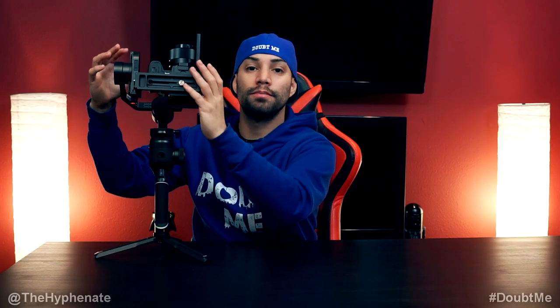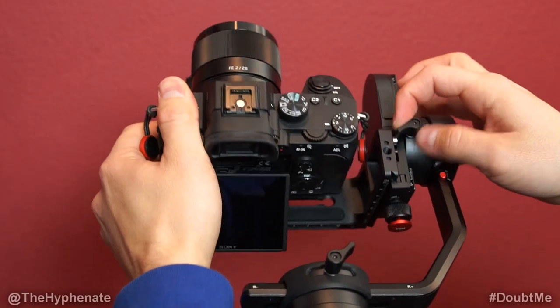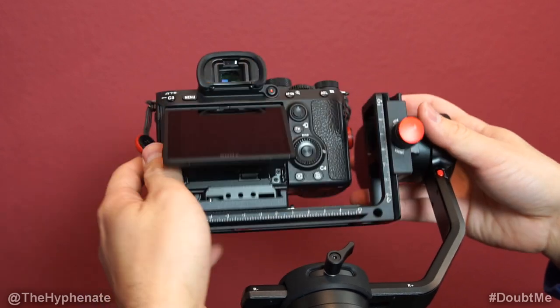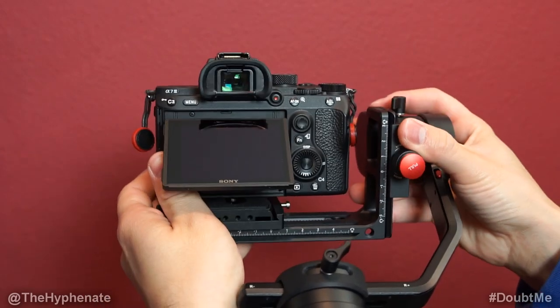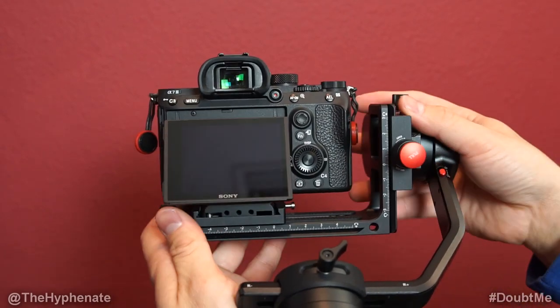Now we move on to the tilt balance. Point the camera forward to have it as balanced as you can in your hand. Unlock and loosen the tightening screw for the tilt axis and slightly push forward and back until you find the sweet spot where the camera does not fall back or fall forward. Once you have that, go ahead and lock that tightening screw.